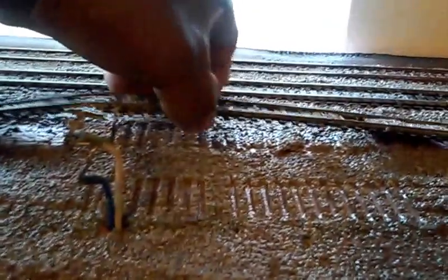When I say this track is coming up easily, it's literally coming up easily. I just drenched it in water — it's soaking in water. It won't take more than another 15, 20 minutes to get all the track and trees up.